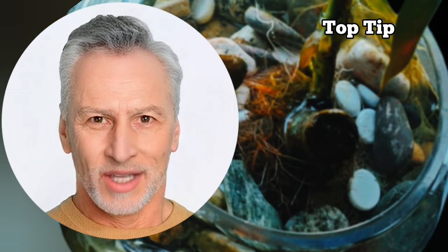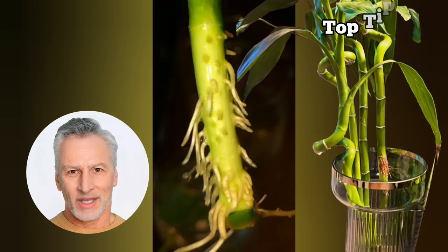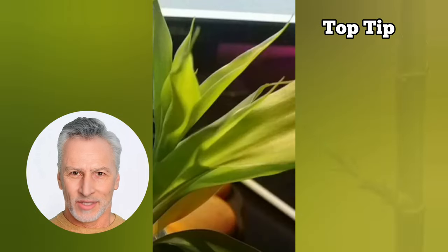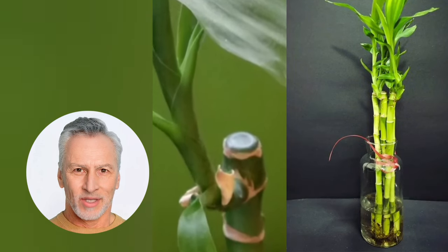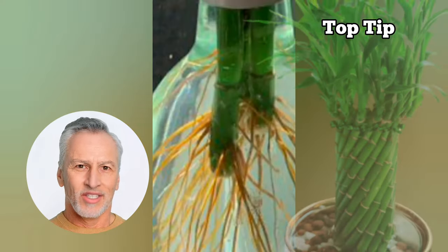Stagnant water can lead to root rot and other issues that may harm the plant's overall growth. Fresh water ensures the plant's roots remain healthy and allows for better absorption of nutrients, contributing to the longevity and beauty of our beloved lucky bamboo. Remember, lucky bamboo can live for one to two years in water, but it can thrive even longer if you take good care of it.